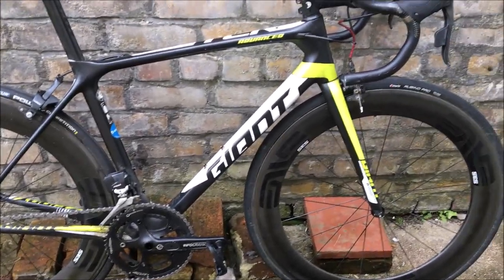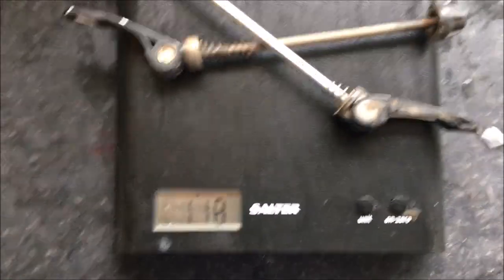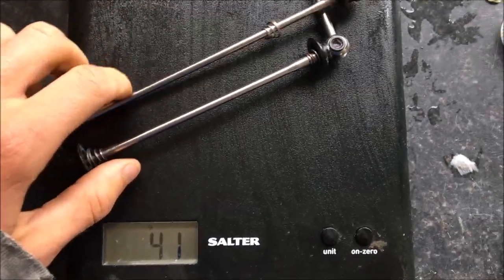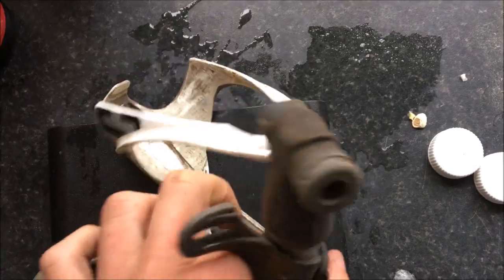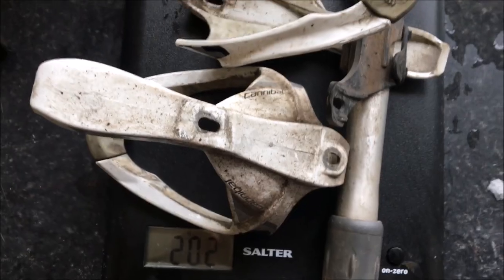Here are my original quick skewers at 118 grams, and here are my new quick skewers at 38 grams — a saving of about 80 grams. And here are all the bottle cages and pump I took off, which saved a further 200 grams.